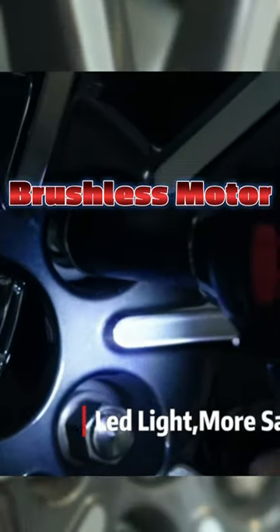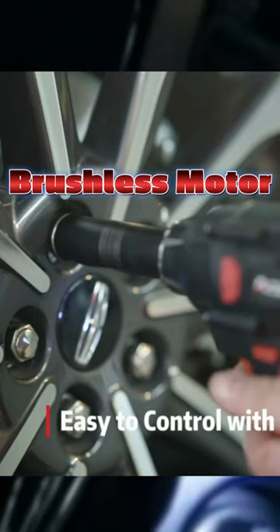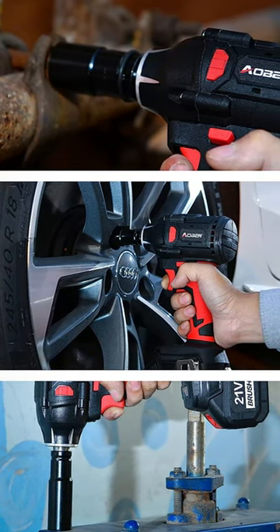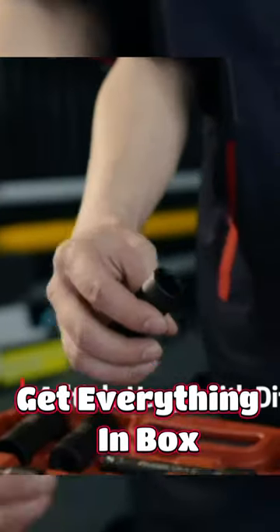The brushless motor technology ensures longer run time, increased power, and extended tool life. From building a deck to fixing your car, this versatile tool is a game changer. You'll receive everything you need to get started right out of the box.